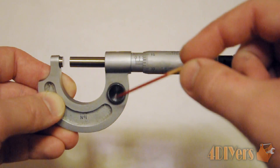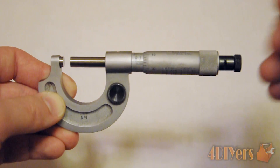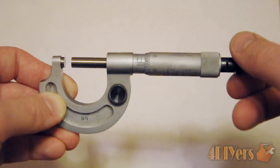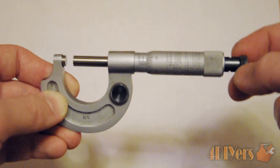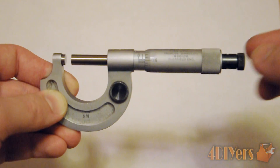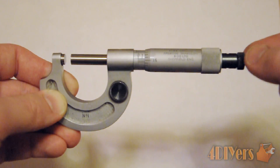When you first use your micrometer you always want to make sure the lock is turned off. This ensures that the thimble moves back and forth freely and doesn't bind up, which would also affect how the ratchet works.